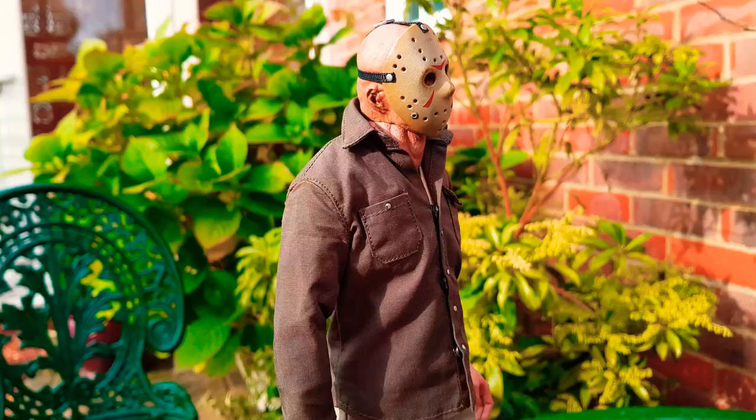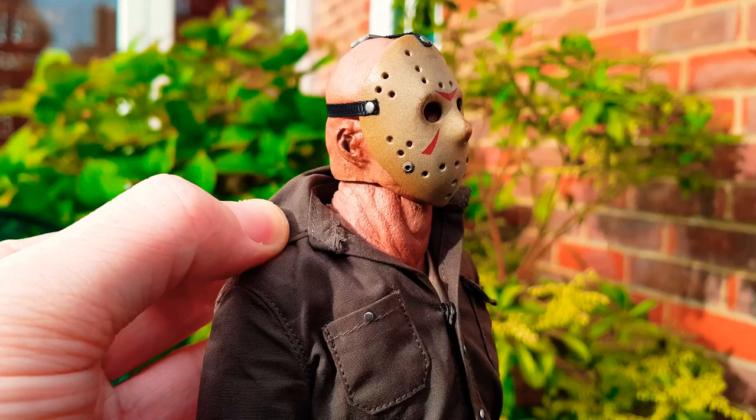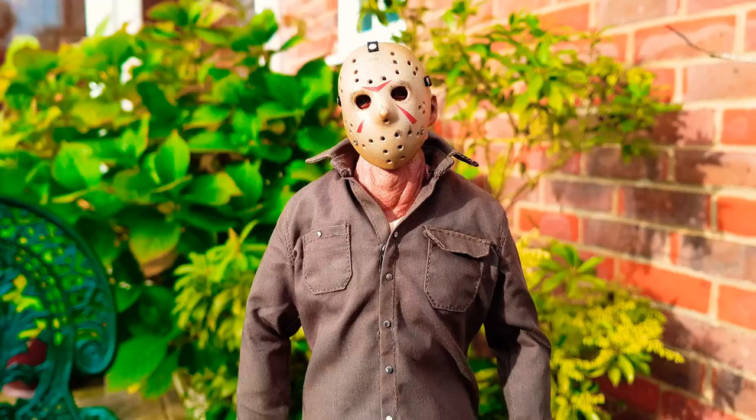I'm really impressed so far with the piece. Let's turn him to the side. Does the skin tone of the head sculpt match the neck? I keep seeing a difference in color there. It does seem to be a slightly different color from the head to the neck - yeah, definitely looks like a different color.